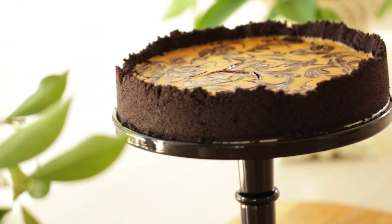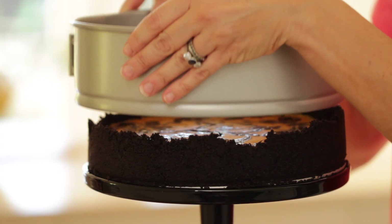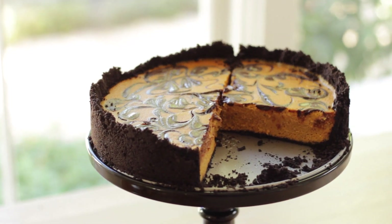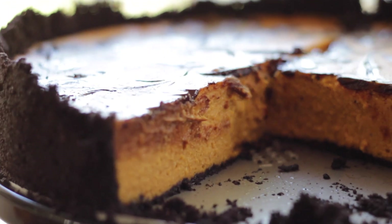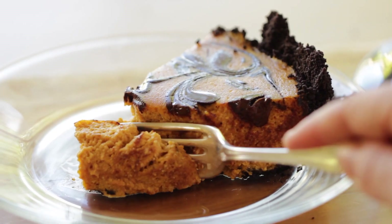Hey guys, today I'm gonna share with you my recipe for a chocolate pumpkin cheesecake. It's a really spectacular dessert idea that is perfect for Halloween that's coming up, or also for Thanksgiving. It's pretty simple to do, and the whole thing can really be made ahead and just refrigerated, and then when it comes time to serve, all you have to do is slice and dig in. Let me show you how to put it together.